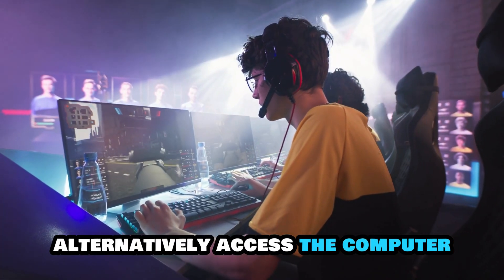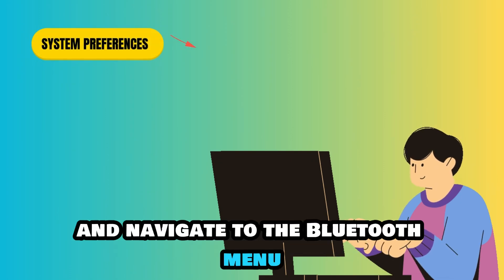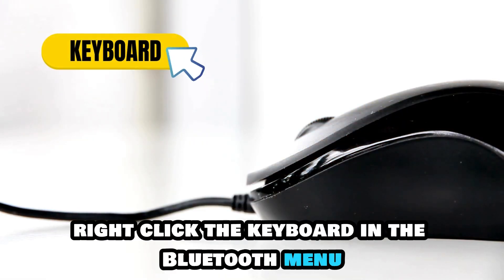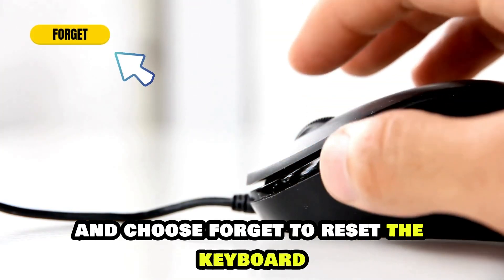Alternatively, access the computer, go to System Preferences and navigate to the Bluetooth menu. Right-click the keyboard in the Bluetooth menu and choose Forget to reset the keyboard.